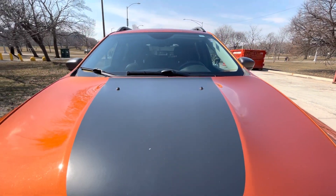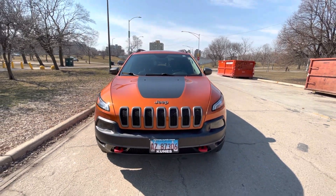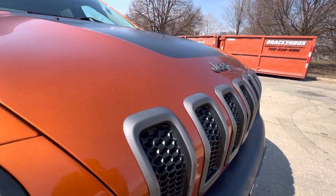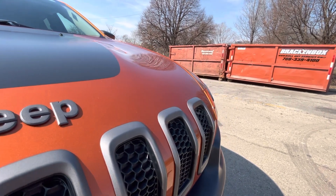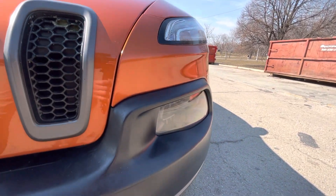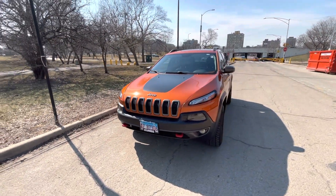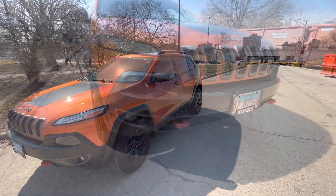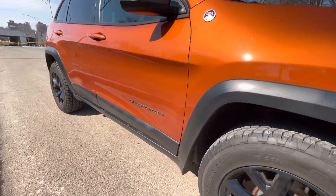Hey guys, Neptune here. In today's video I'm going to be taking you around the 2014 Jeep Cherokee Trailhawk. I had this car as a loaner vehicle for about a week. Down in the description will be links, spec information, and all pertaining things you can check out below. This is the 2014 Jeep Trailhawk — it was replacing the Jeep Liberty, which in my opinion is a very forgettable car.